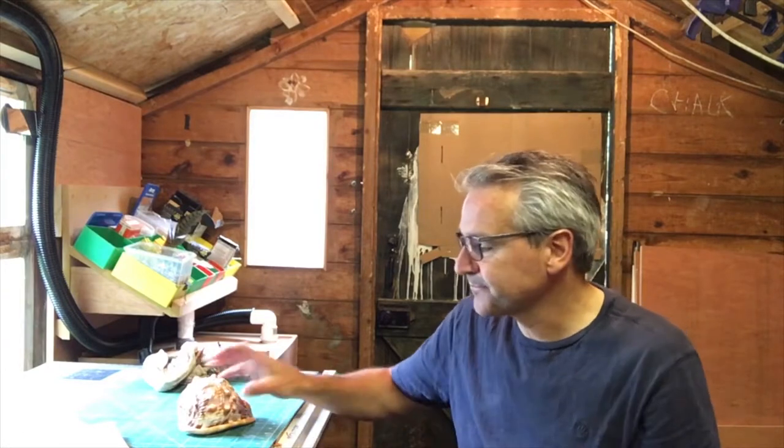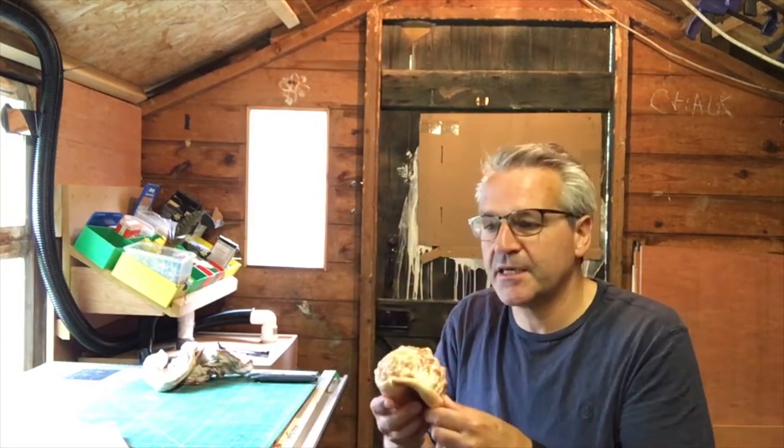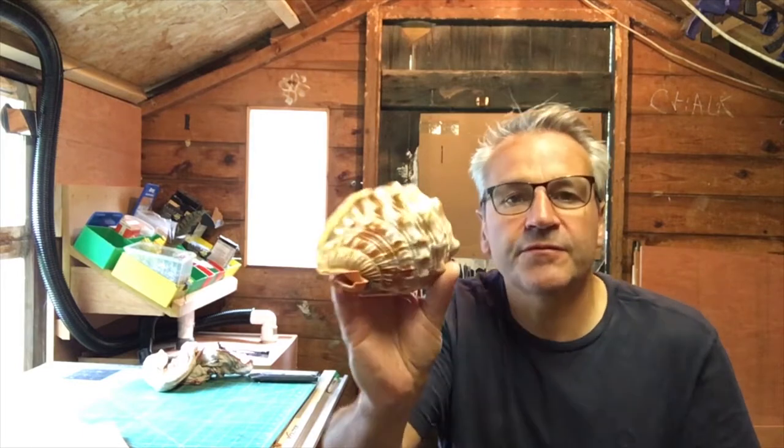Morning, welcome to the shed. Just going to start off a new project today. We're going to be making another key keeper, similar to our frog one, but from this shell.